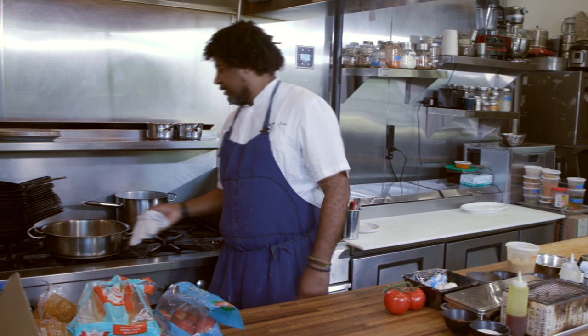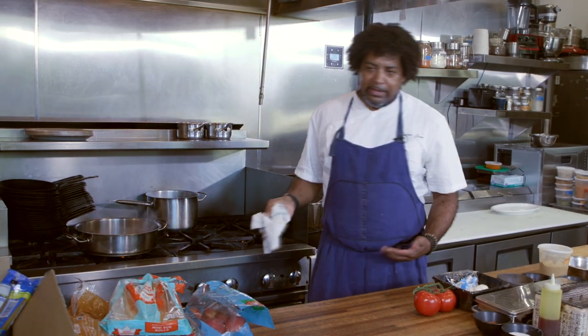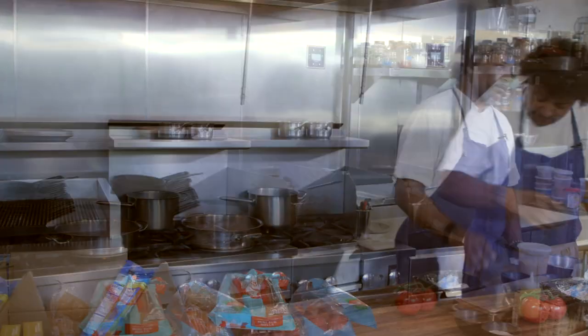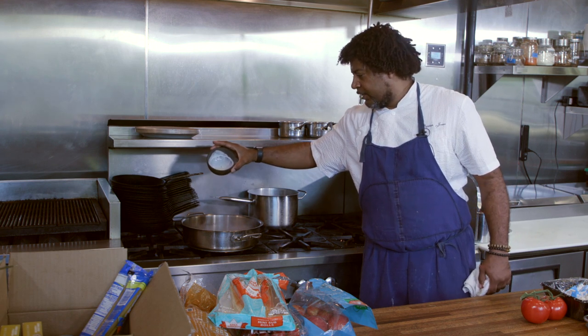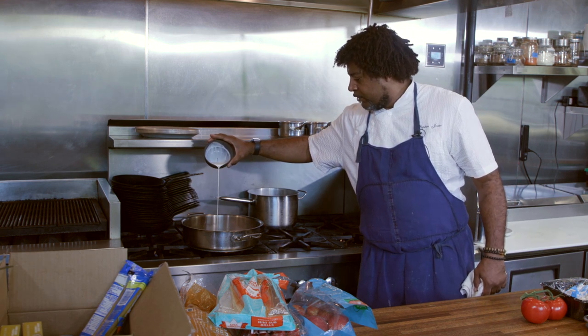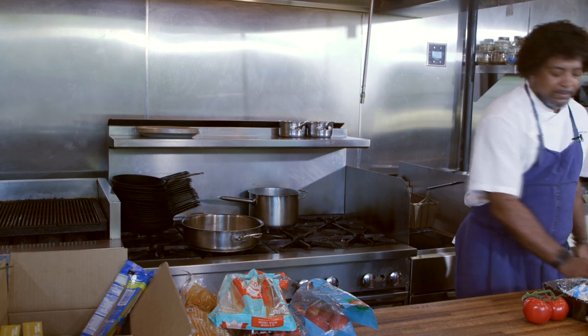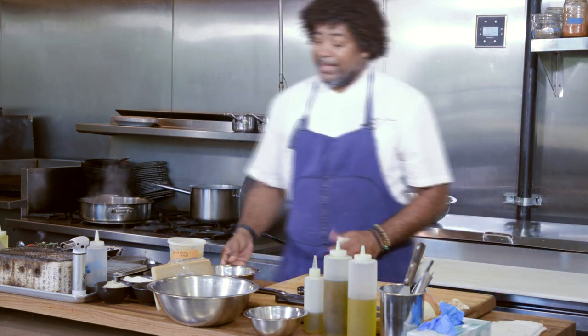Now we're just letting this do its thing, letting all the flavors marry a little bit, letting that reduce down a little bit. When this reduces down by another third, I'm going to add a little bit of heavy cream — literally just a touch, maybe a tablespoon or a teaspoon. I don't want too much. I still want it to be light. The heavy cream is going to give it some body and allow it to thicken up.